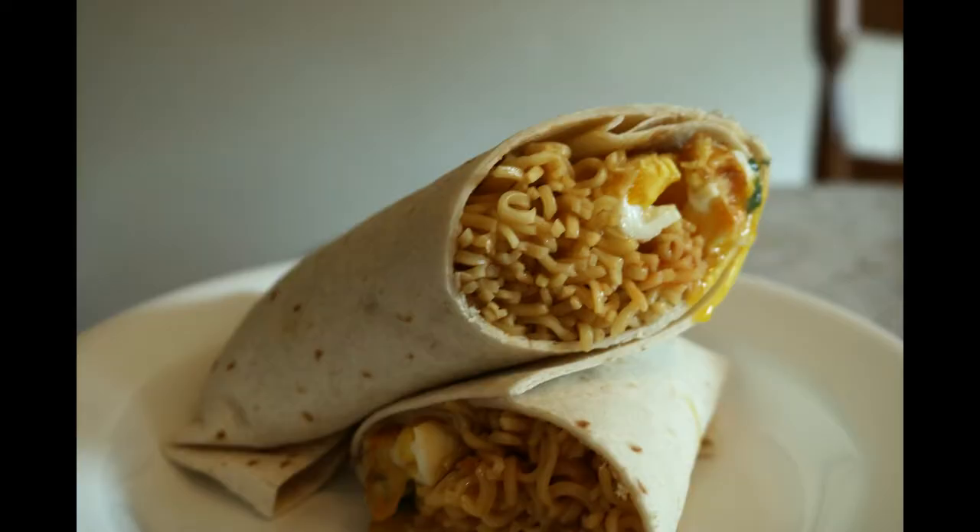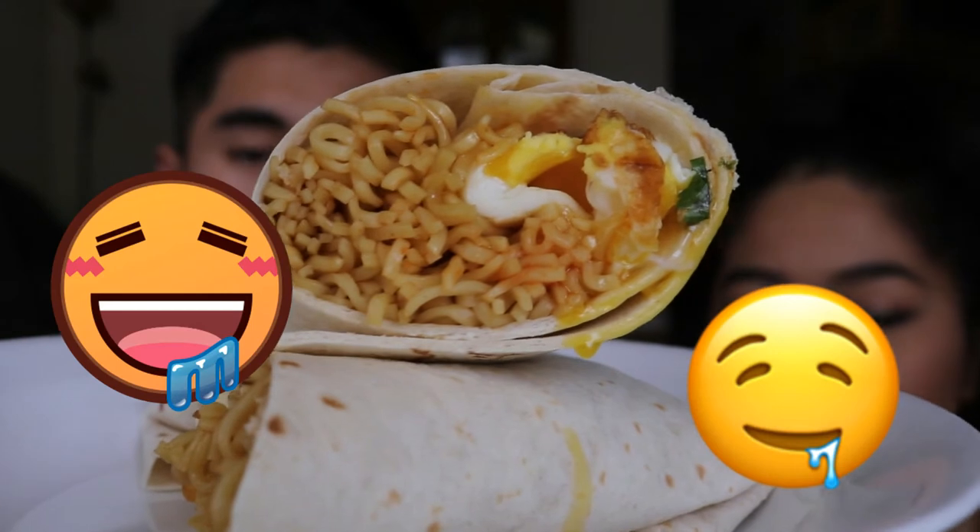To top it off, a sunny side up egg. I may not be the best roller, so I just did what I could to make it into a perfect burrito. After that, I plated it and here are the results — here is the actual food and it looks so good!